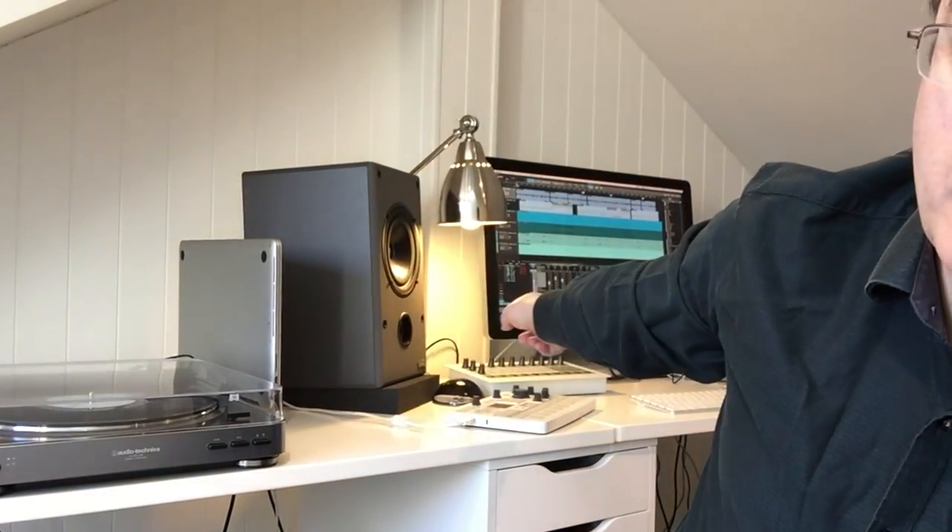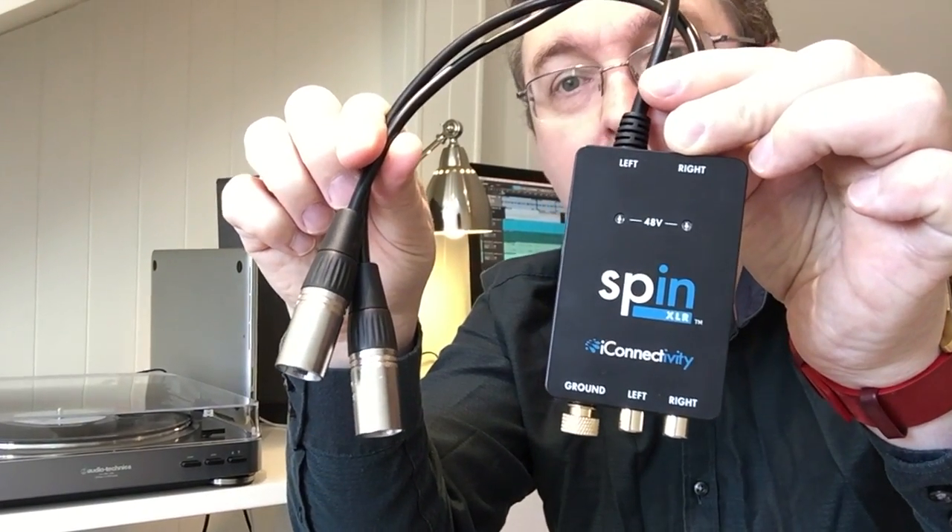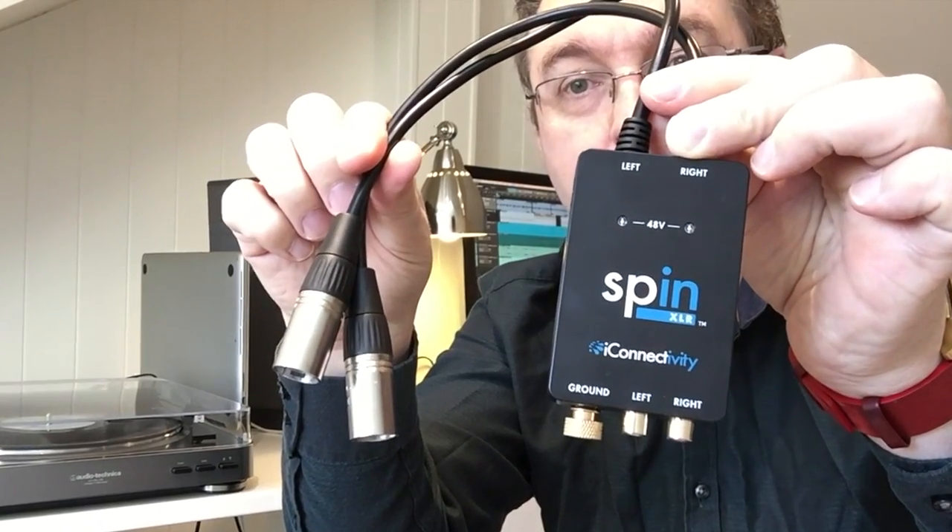Hi, I'm Rodney Orpheus and this is my studio in London, England. Today I'm going to show you how to connect this turntable to the rest of the studio. All you need is this simple little box from iConnectivity. It's called SpinXLR and it's a missing link between vinyl records and studio sound.